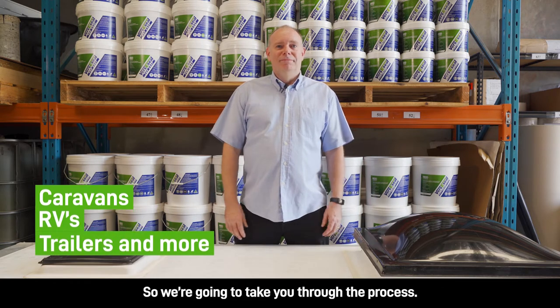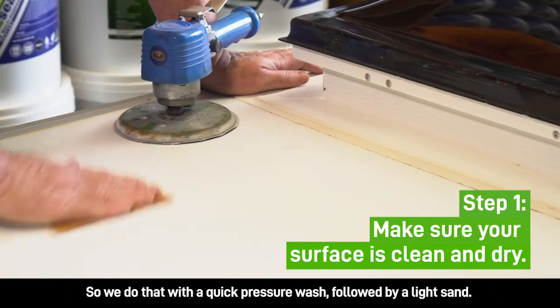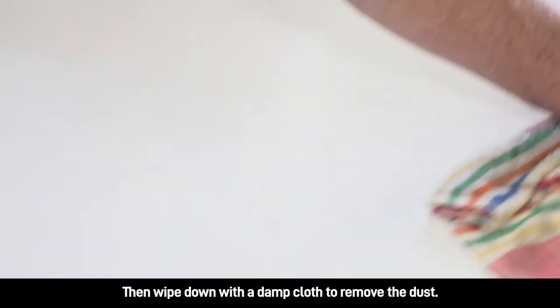So we're going to take you through the process. The first step is to make sure you've got a clean dry surface. We do that with a quick pressure wash followed by a light sand, then wipe down with a damp cloth to remove the dust.